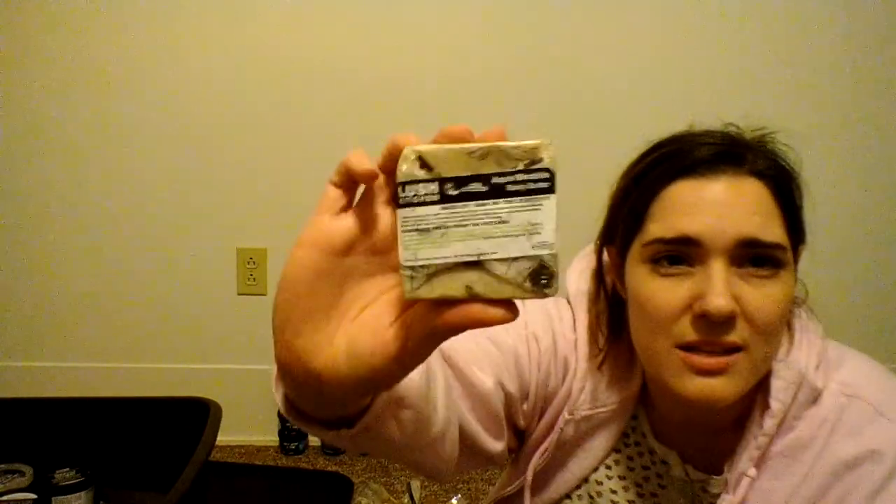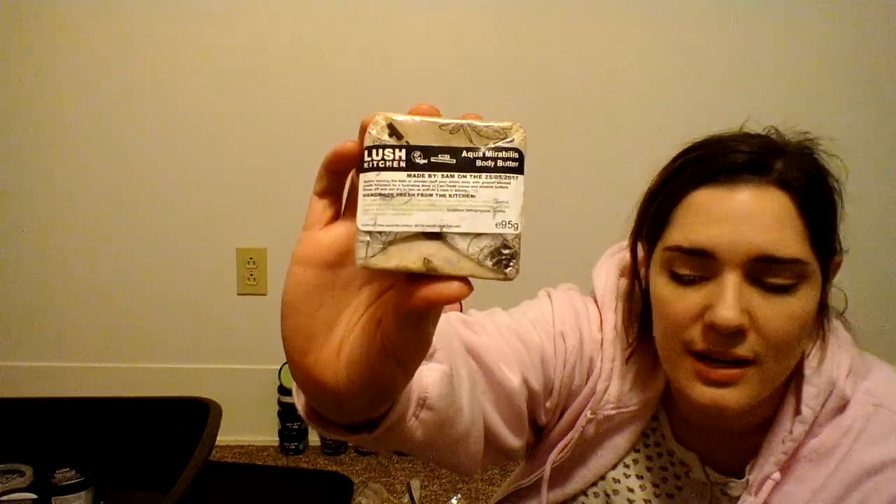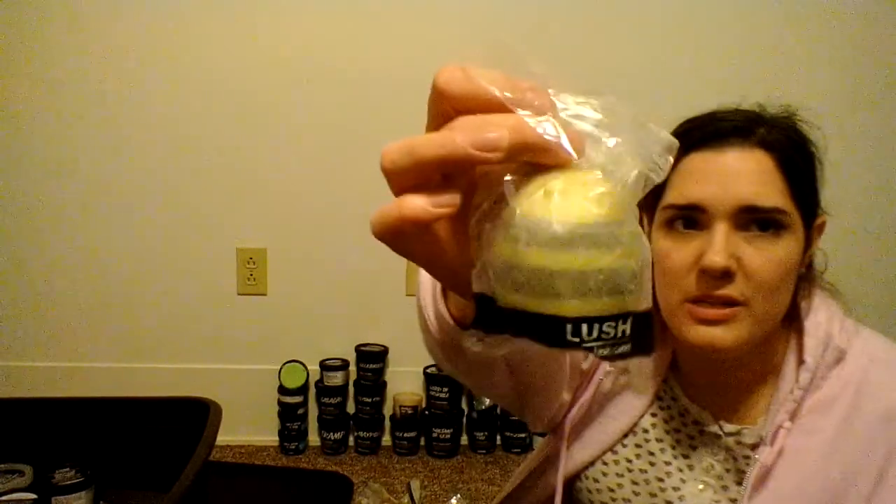Moving into the bits and bobs: I've got Run Into the Embassy foot scrub, which is really good for your legs and feet because it has mint that's stimulating and good for sore legs. Then I have two Aqua Mirabilis body butters — I used to have four and I'm sad to think about that, because this is my all-time favorite body butter, hands down.